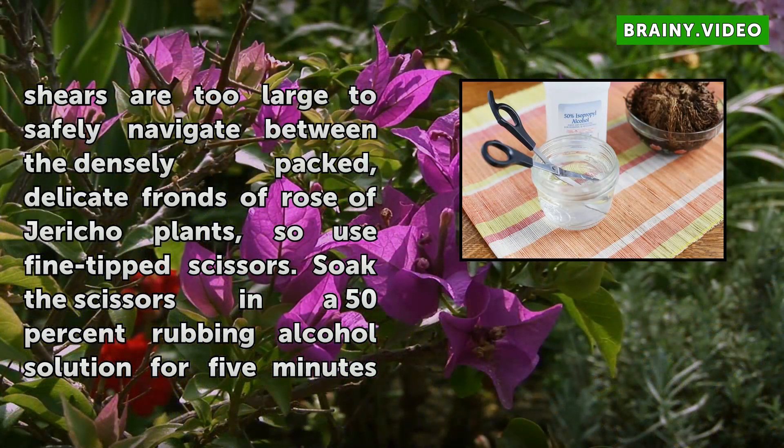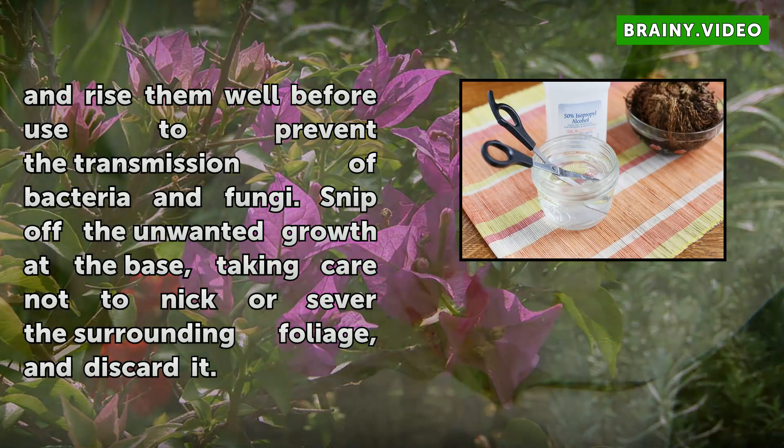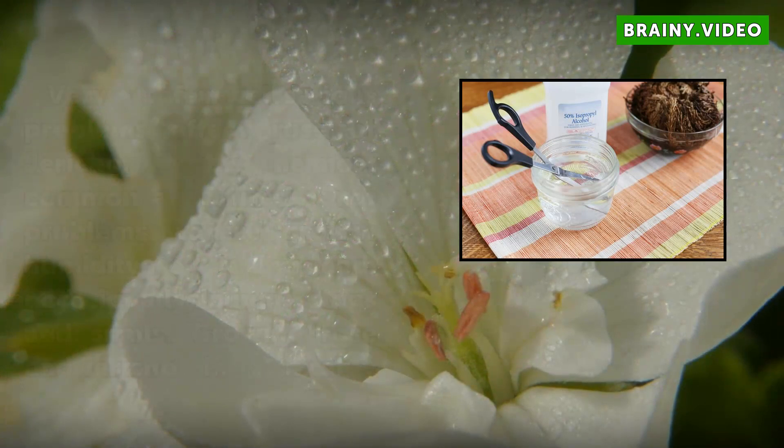Soak the scissors in a 50% rubbing alcohol solution for 5 minutes and rinse them well before use to prevent the transmission of bacteria and fungi. Snip off the unwanted growth at the base, taking care not to nick or sever the surrounding foliage, and discard it.